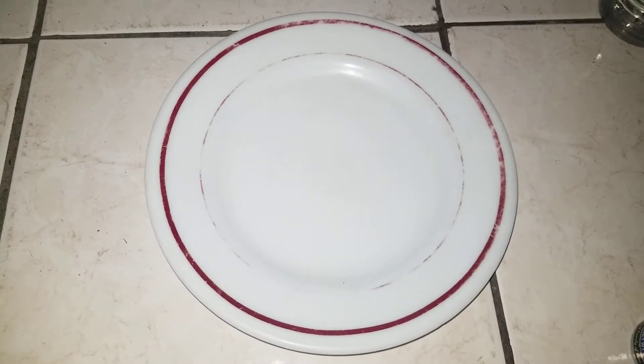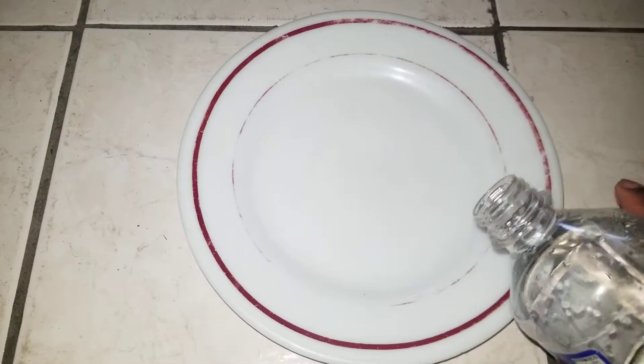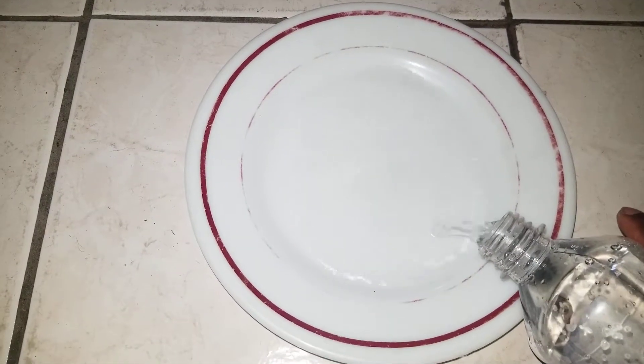In today's video I'm gonna show you a simple black pepper experiment slash trick. What I'm gonna need is a dish with a white or black background, a plate, some tap water or bottled water — it doesn't matter — some ground black pepper, and some liquid soap. So what I'm gonna do right here is pour some of the water into the plate.